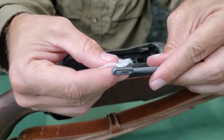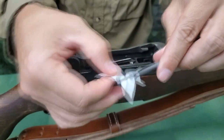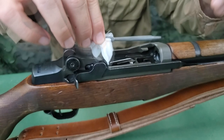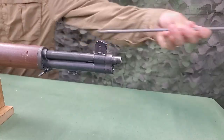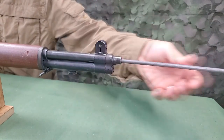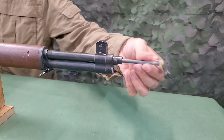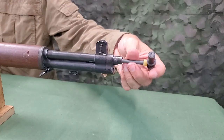To clean the bore with the patch holder, place one patch dampened with bore cleaner in the patch holder and insert it into the chamber. Insert the cleaning rod into the bore and, holding the patch holder in the bore with one hand, screw the patch holder onto the rod.